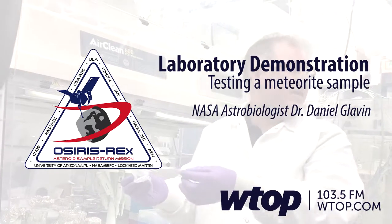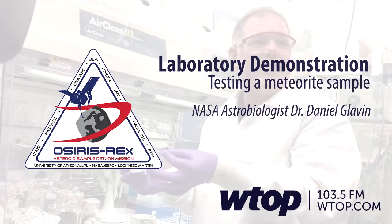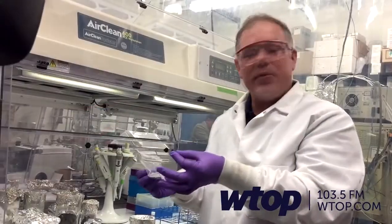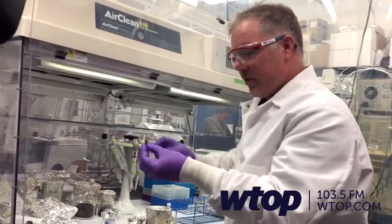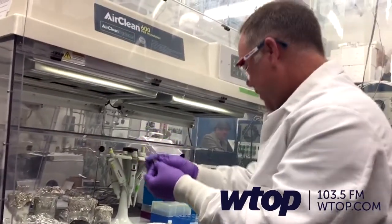It's been contaminated so I don't need to worry about touching it. We would never do this with the samples from Bennu — we would handle them with tweezers — but this one's just for practice. This is a carbonaceous meteorite chip here.